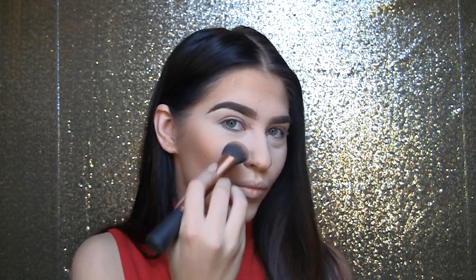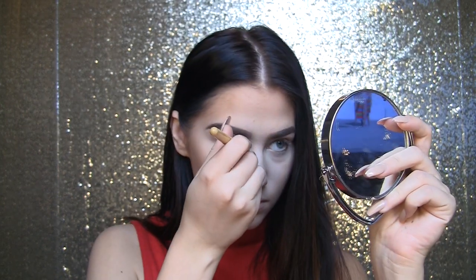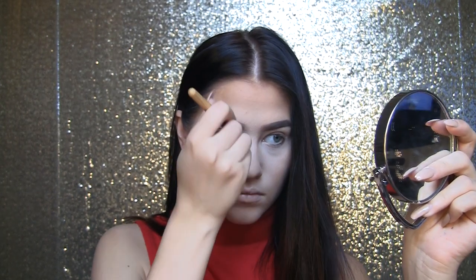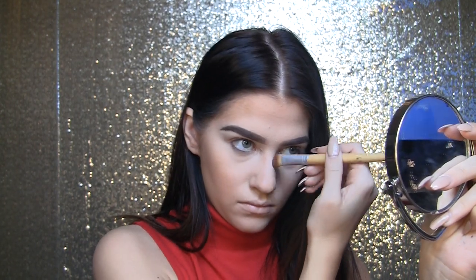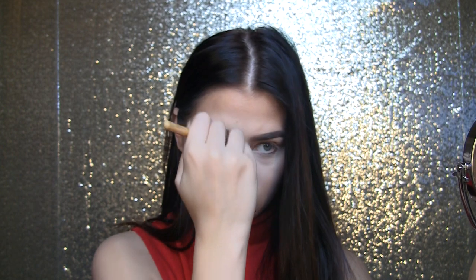Now I'm taking Hula bronzer on this stout little Real Techniques brush and pushing that into where I want my contour to be. I have a pretty round face and don't have particularly outward cheekbones, so I kind of just draw it where I want it. Now I'm taking that same bronzer and contouring my nose, keeping it really light on either side and making sure it's super blended — because we don't want any racing stripes down our nose.